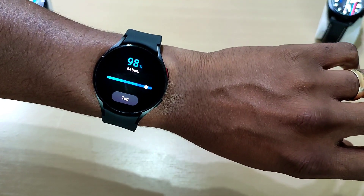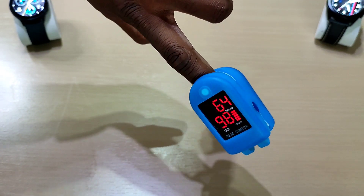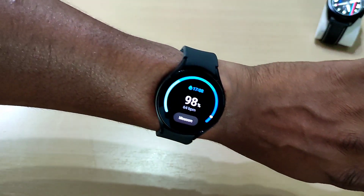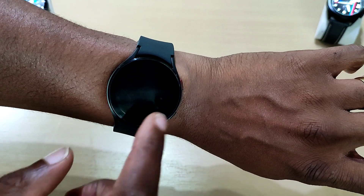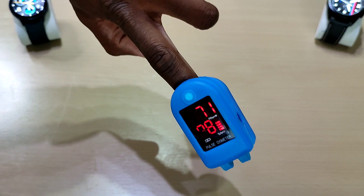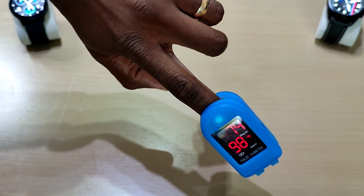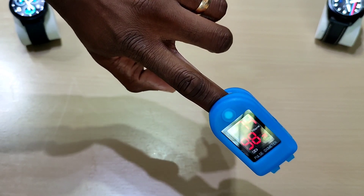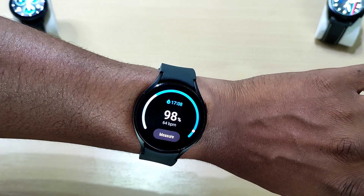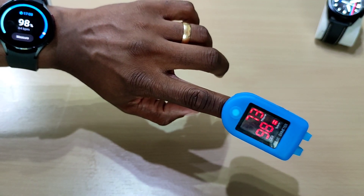Right away on the first attempt we've got 98 and 64 — look at that. It's bang on: 98 and 64 on both devices. The pulse oximeter is continuously reading so my heart rate will fluctuate as I move, but this is what we just took — really accurate.